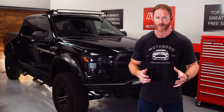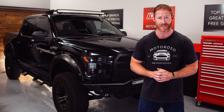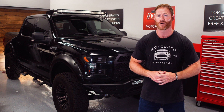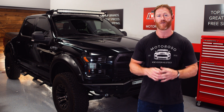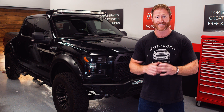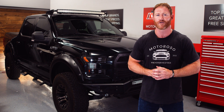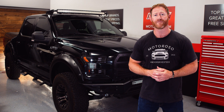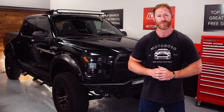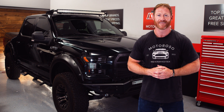Hey everybody, it's Alex the founder and CEO at motoroso.com, your dedicated mods marketplace. Today we're in studio to do a big installation project: we're going to be installing the CR Performance exhaust manifold and the Stage 3 42 millimeter twin turbo upgrade kit. This thing's going to be making close to 500 wheel horsepower when we're done with a custom tune. Check us out at motoroso.com or call us toll-free at 1-833-MOTOROSO, that's 833-668-6767.